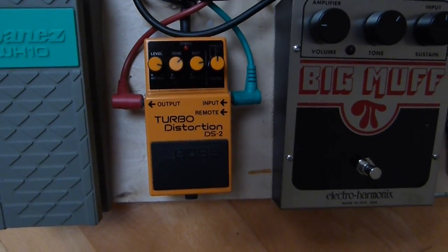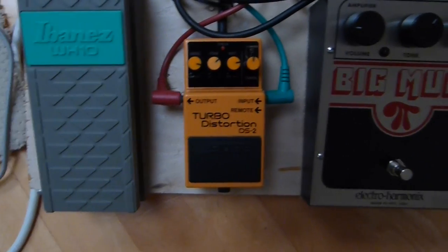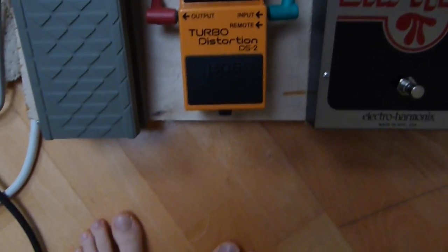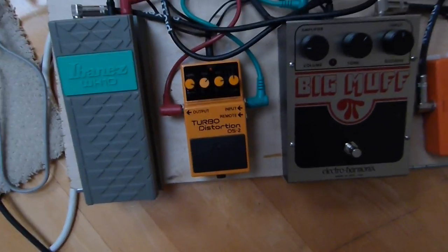Then the Big Muff goes into the Turbo Distortion DS2 by Boss. This is, by far, my favorite distortion. I would highly recommend it if you want to play some Frusciante.